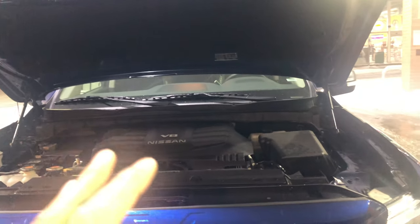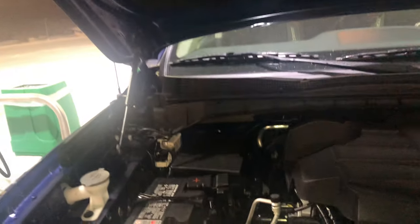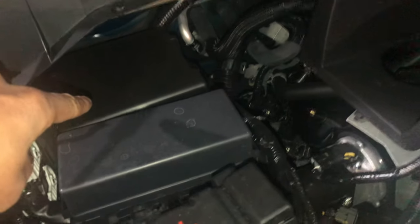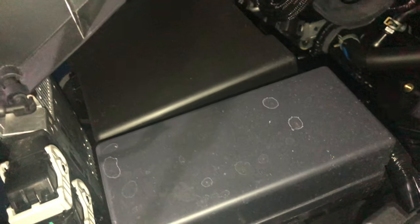I have the hood open and I'm just going to walk in and look down back here. If you see back there, those boxes right here — that's where the fuses and relay are located. Let me know if you have any questions, thanks a lot.